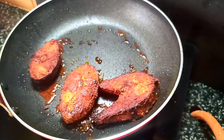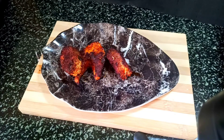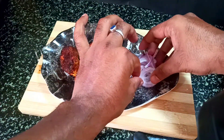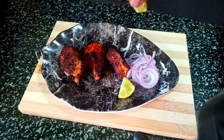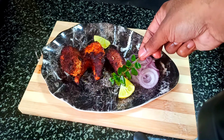Now we will plate our fish. We have made a red garnish on the side to add color and a nice visual effect. You can also add nimbu (lemon), and we will show the fried kadi patta on the side as garnish.